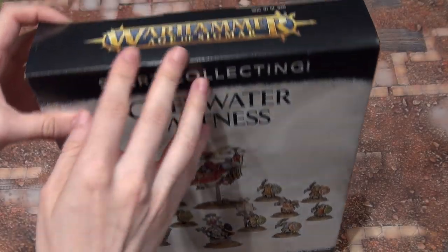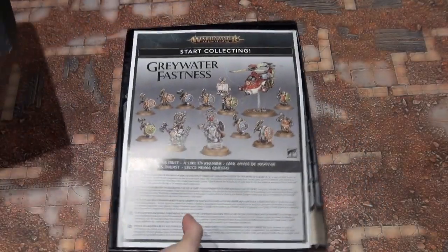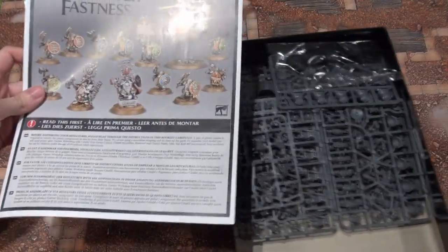Alright, let's open this one up. Here's our Assembly Guide.